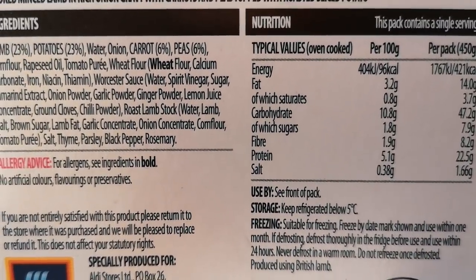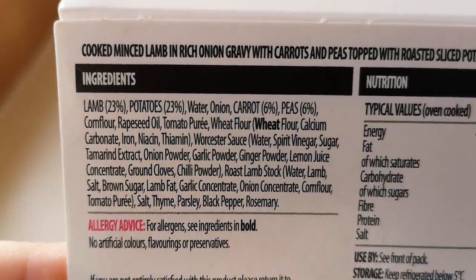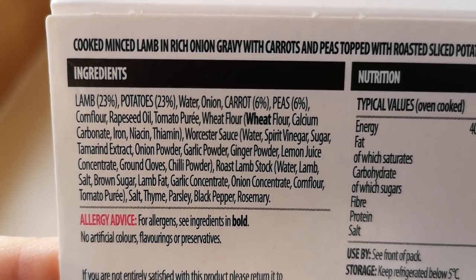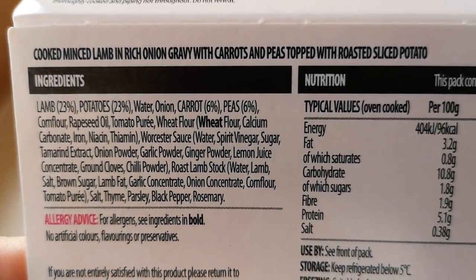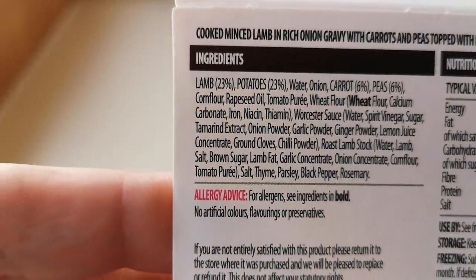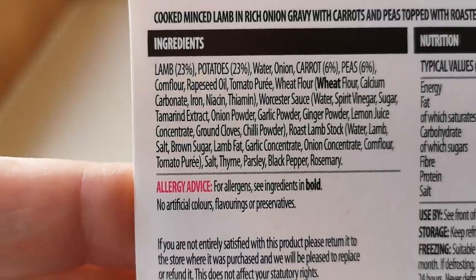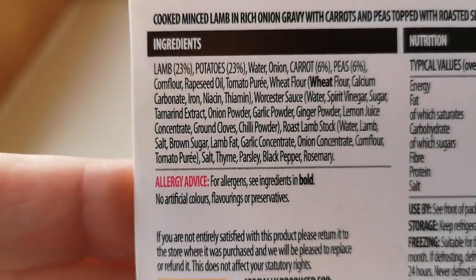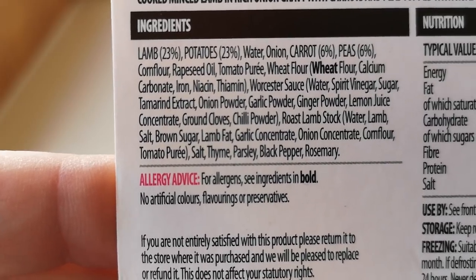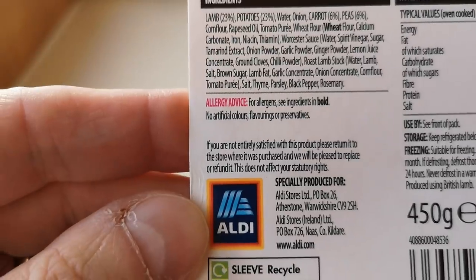This is the sort of food you want in winter, isn't it? Cooked minced lamb in rich onion gravy with carrots and peas, topped with roasted sliced potatoes. There are a few ingredients in bold — wheat allergies. It's got lamb 23%, potatoes 23%, carrots 6%, peas 6%.